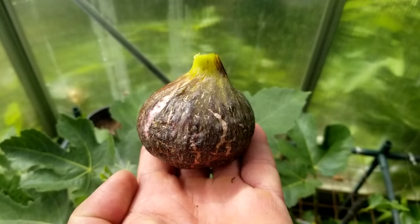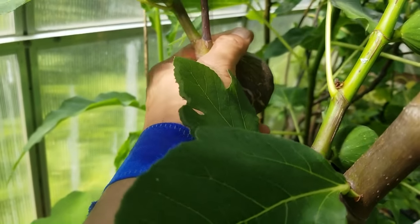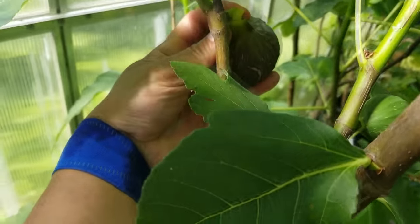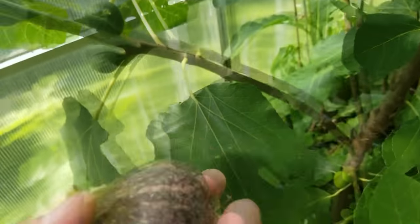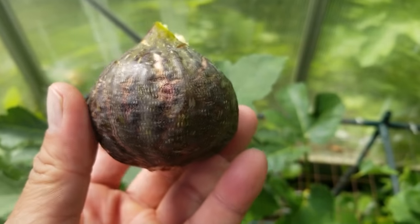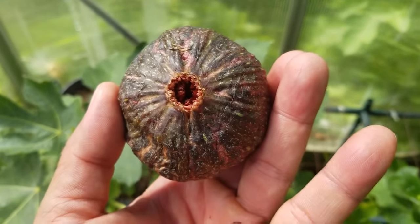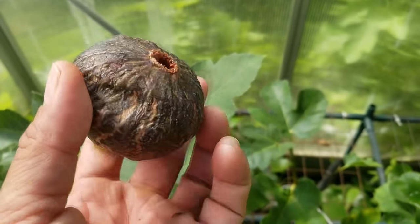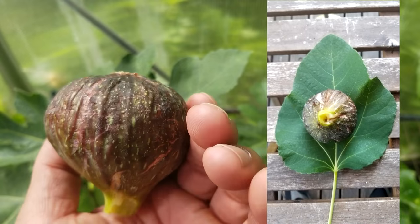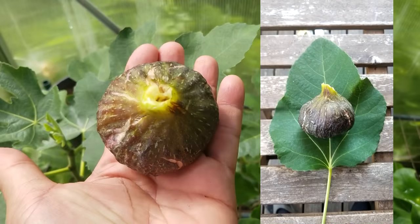It's growing faster than the skin can catch up to, so you can see all this crackling on it — really nice. Check it out. Here's the Black Zadar fig — look at that thing, it's ready to go. See the skin? It's got stretch marks on it, a really big open eye. It's a bit scary if you've got wasps or anything that might want to creep in there. It's a hefty fig too — beautiful.